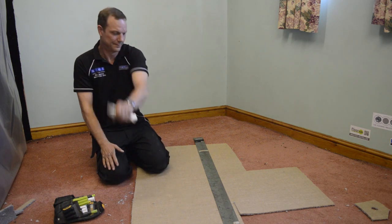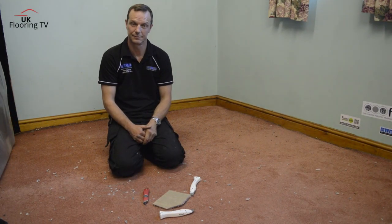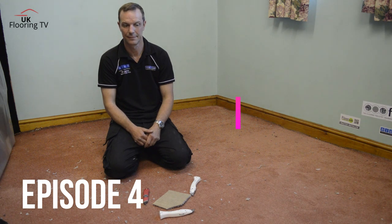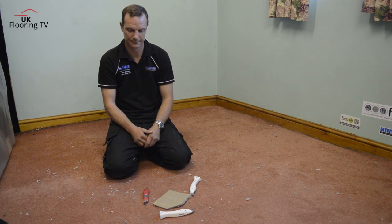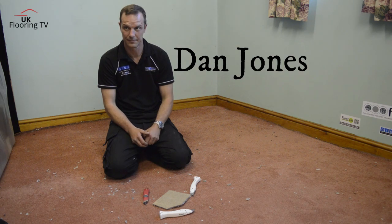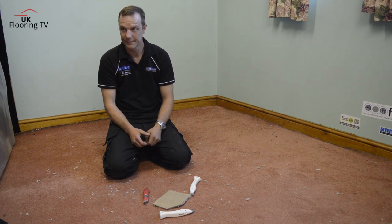Hey Dan, how you doing? Brian King, UK Flowing TV. Episode 4 of the Apprenticeship Series. Just going through little tips and tricks to show the newcomers coming into the trade. Not showing too much, just basic stuff. Today, Dan, we're doing knife safety.